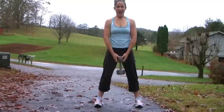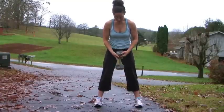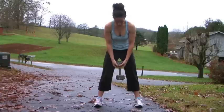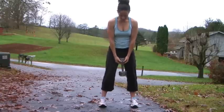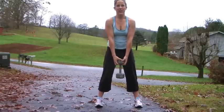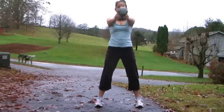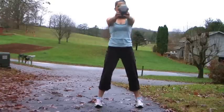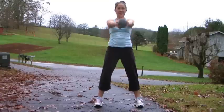I'll show you my move. I've got a 20-pound dumbbell here. You want to interlace your fingers around the bottom of it. Feet are a little farther than shoulder-width apart. And all you're doing is swinging it back and forward — just like that.